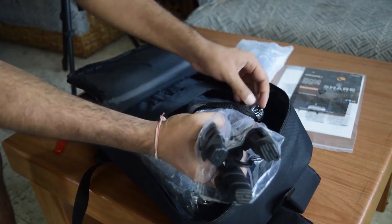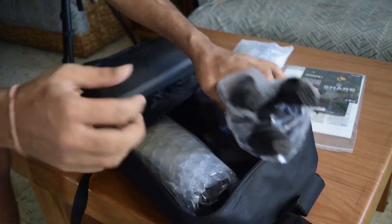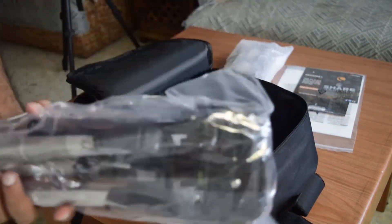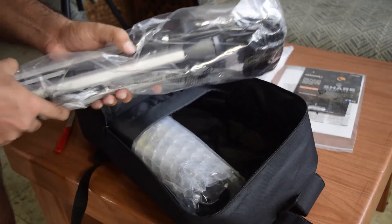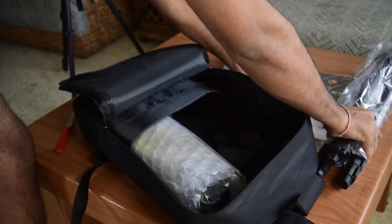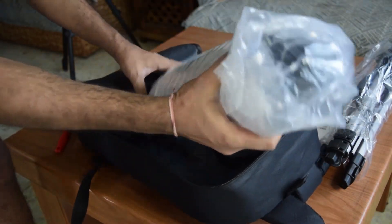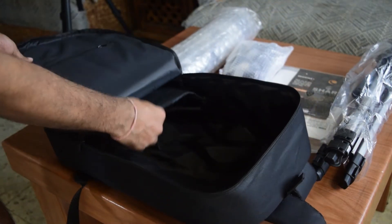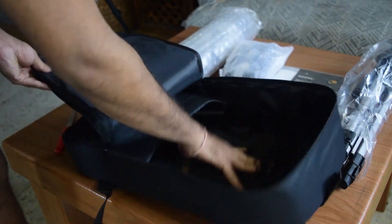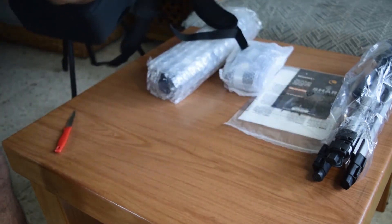Next thing in the backpack you will find is a tripod, nicely tied up with velcro. This is an altazimuth tripod — we will see that in detail later. The last thing inside the backpack is the telescope itself. This is a very lightweight telescope and we will see that in detail later as well. That is all what you get along with this telescope.